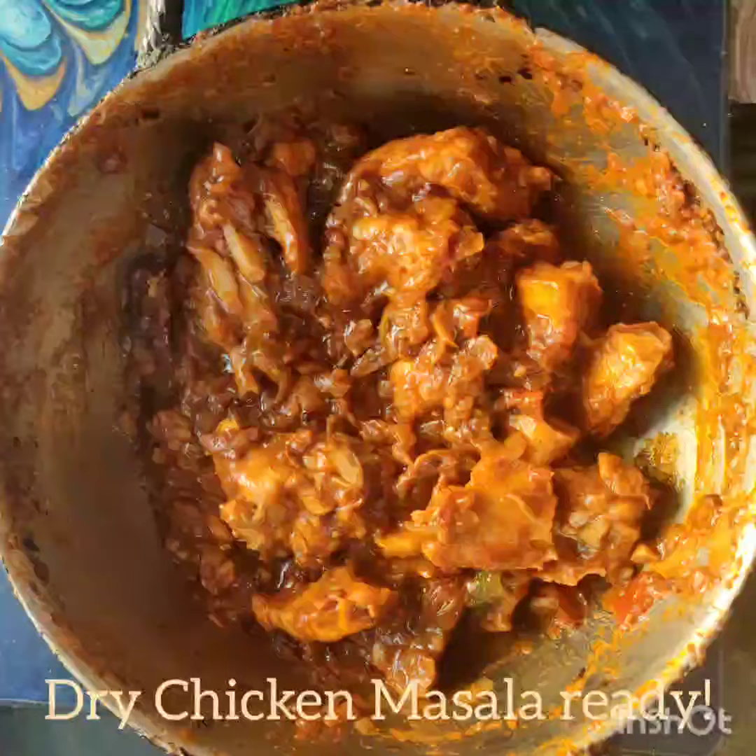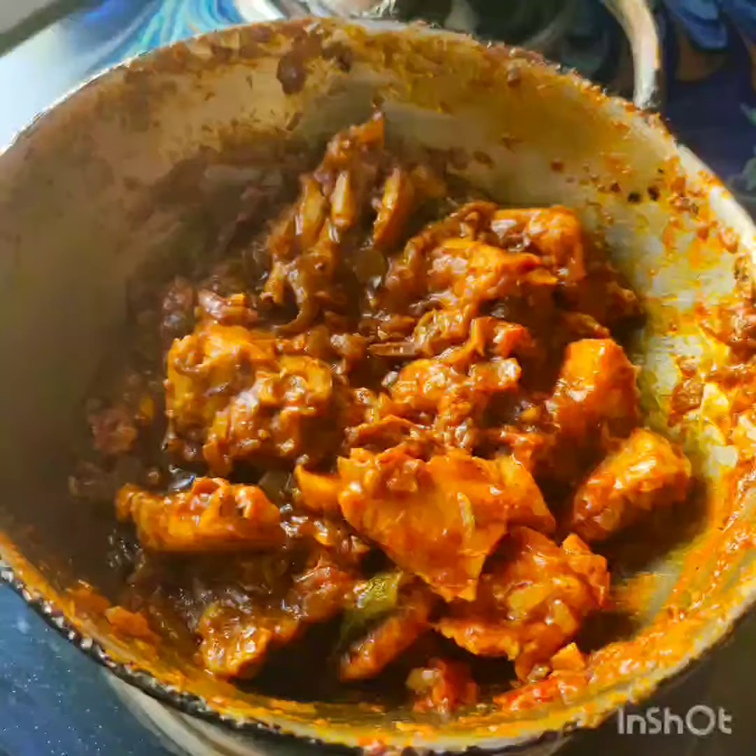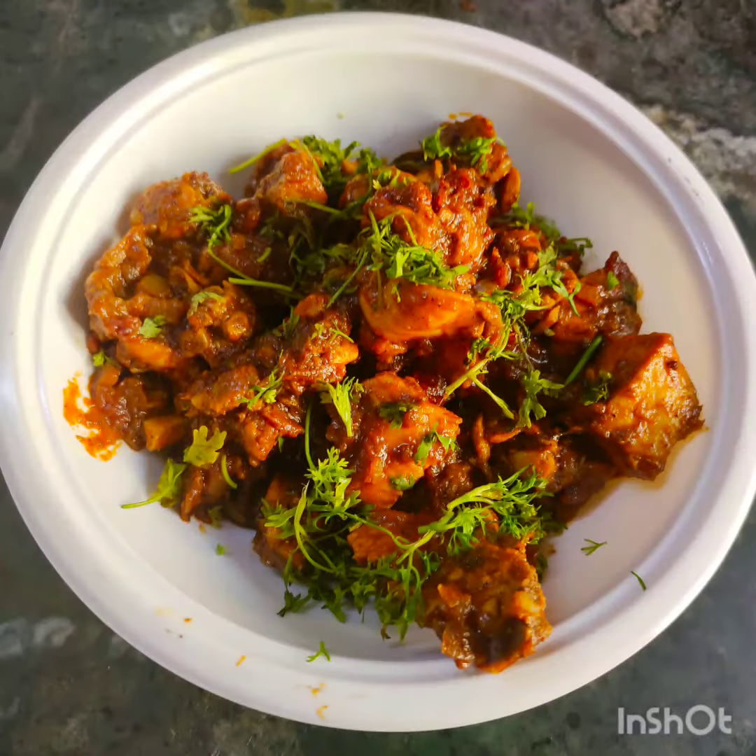Simple and easy dry chicken masala is ready to serve. Thanks for watching my video — please kindly like, share, and subscribe to my channel. Thank you.